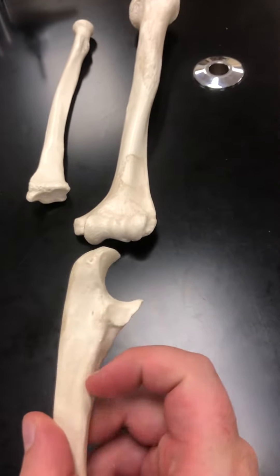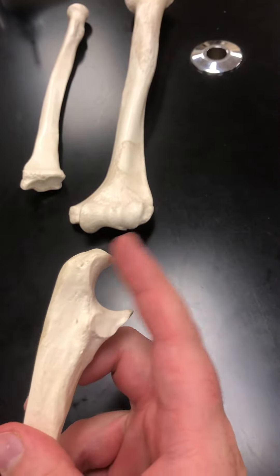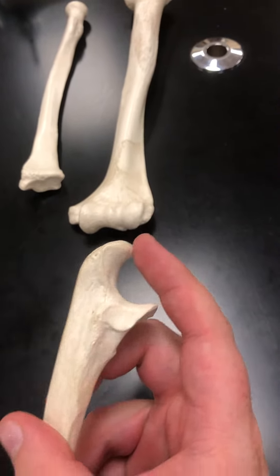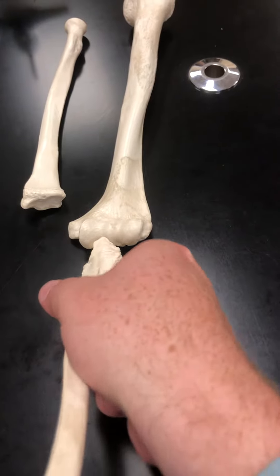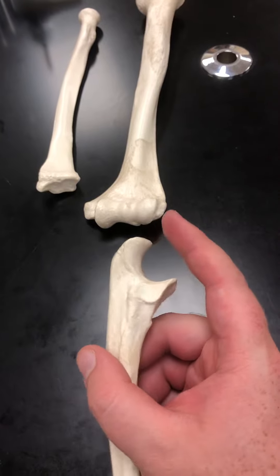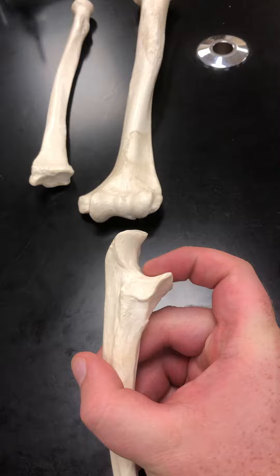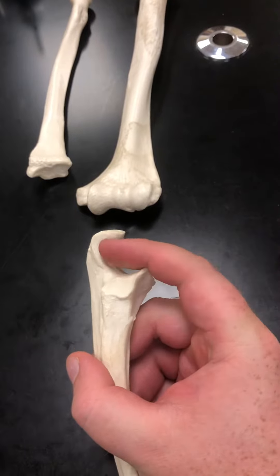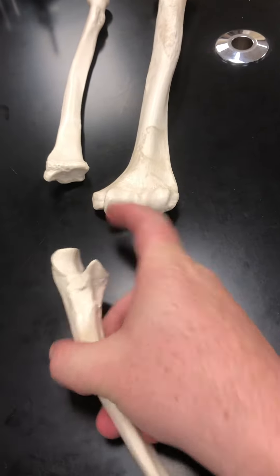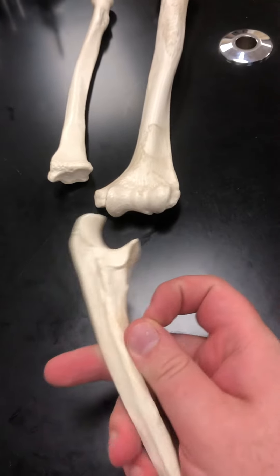The feature here is the olecranon process — that's what hooks in on the backside of the elbow into the olecranon fossa of the humerus. Then we have the trochlear notch, this big indentation that makes a C shape, which hooks around the trochlea to form the elbow joint.